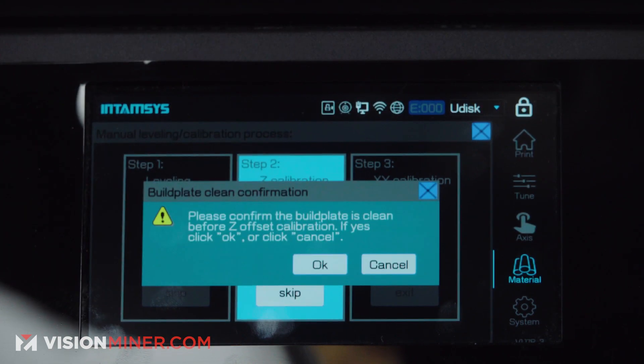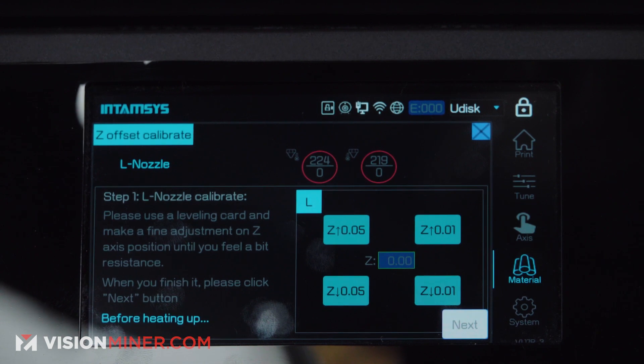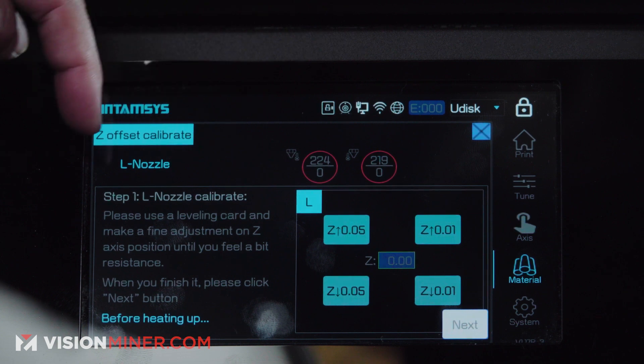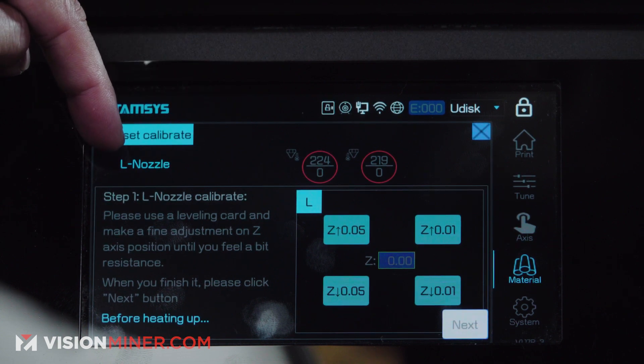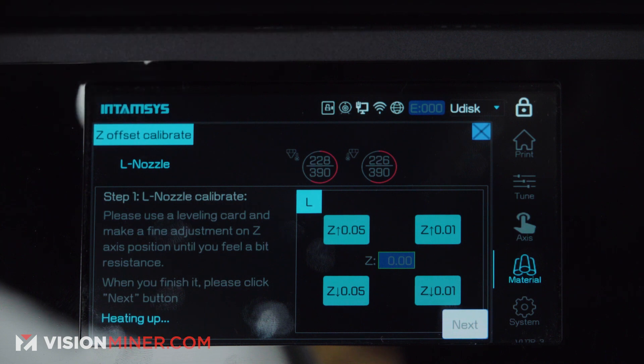Make sure the plate is clear, the chamber is clear, then press okay. Wait for the nozzle to heat up. Right now we're doing the left nozzle. Once we're done with the left nozzle, we'll go to the right nozzle.